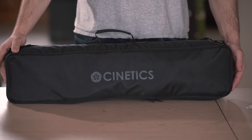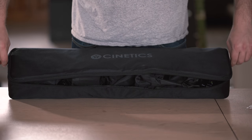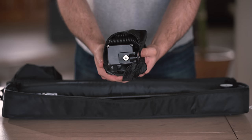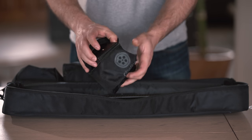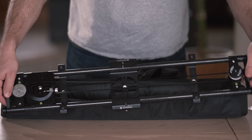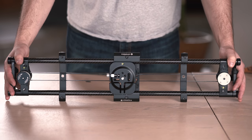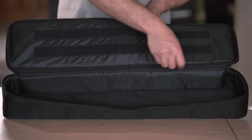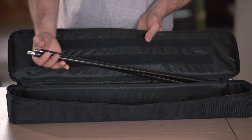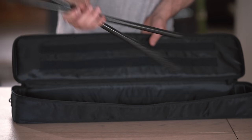As soon as we open the case, we'll notice that there are 3 different compartments and we will also have a 4th compartment which is separated from the bag. In these compartments, you will find tools, the slider motor, pan and tilt head, and control box. You'll also notice that the slider is right under those compartments. Once we remove the slider, you can really see how lightweight this thing is. It's made out of carbon fiber, stainless steel, and reinforced aluminum. There's also a secret compartment in the bag which holds extension rods to extend the slider to 48 inches. At the default length, you get 24 inches.